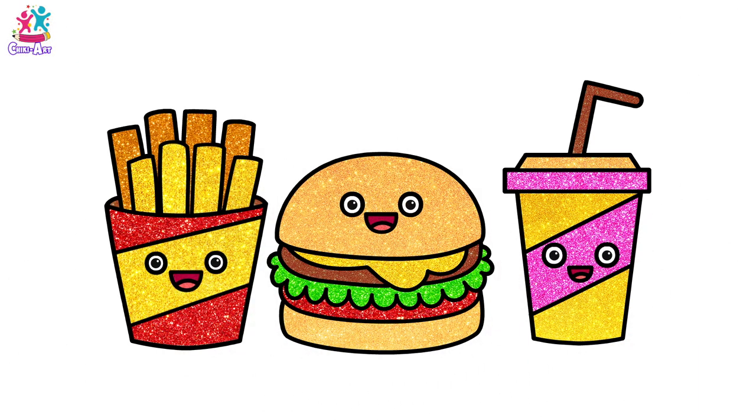Amazing! There you have it — a gorgeous sparkly burger meal. My tummy is rumbling already!